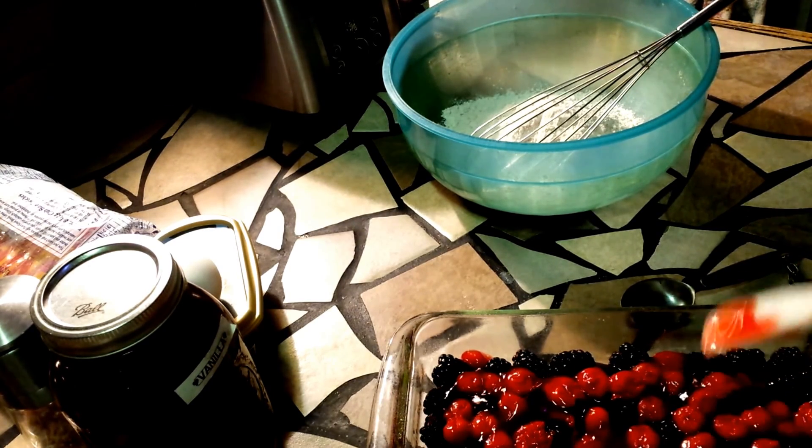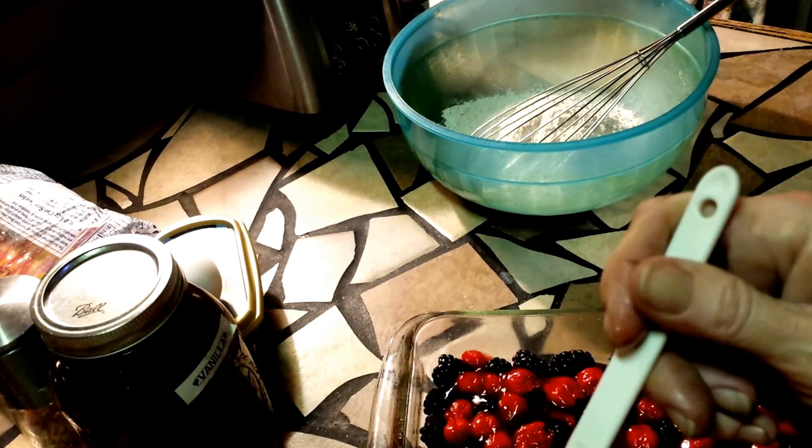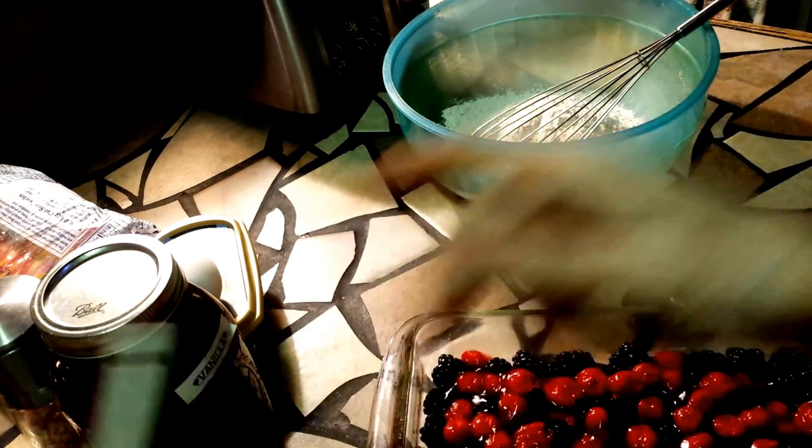Yum! I have plans for the rest of that anyway — tomorrow, or later today — if I don't eat it all.